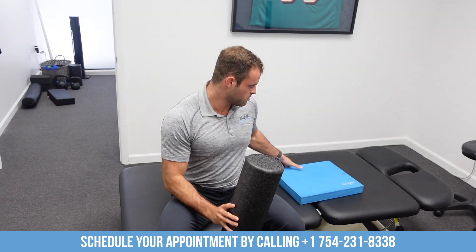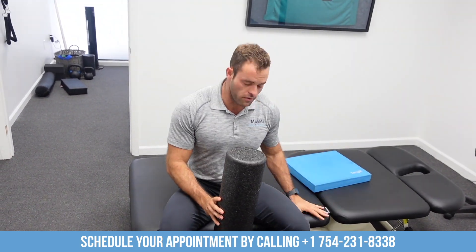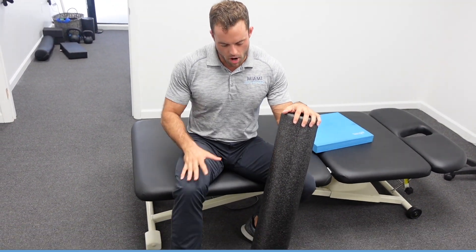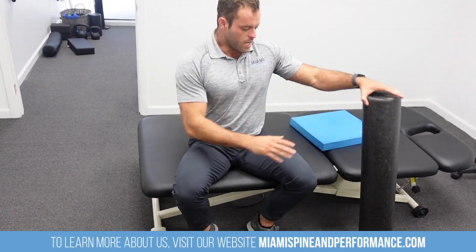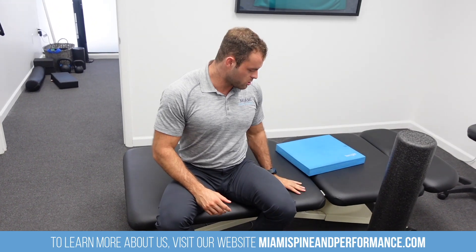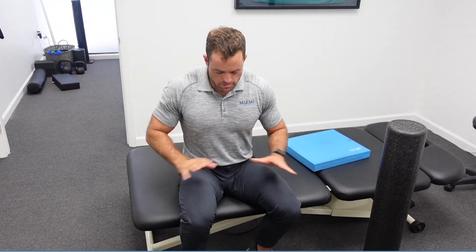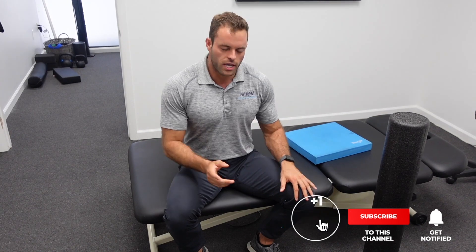All you need is a foam roller, a pad, and some kind of elevated surface. Get on the hip, the IT band, and the quad for one to two minutes each. Hit that elevated pigeon stretch, hit the hip flexor stretch, then get to the couch stretch. Within 10 or 15 minutes, I'm telling you guys, your hips, your quads, your knees are going to feel like brand new. So give it a try. Comment if you tried it or send a DM — we'd love to hear your feedback. Thanks for watching, guys.